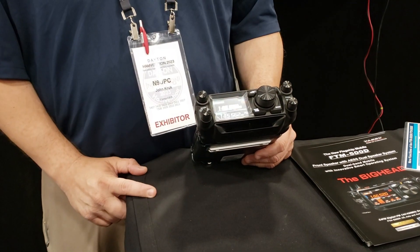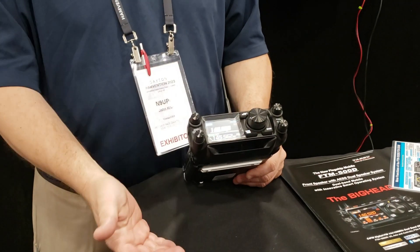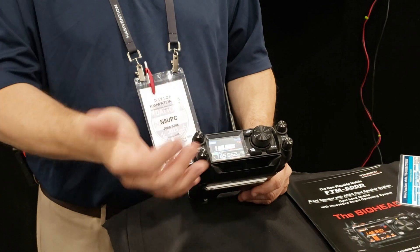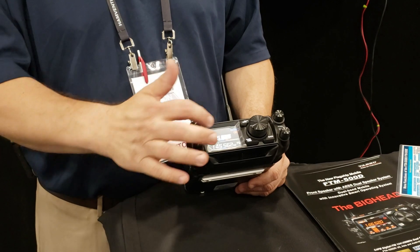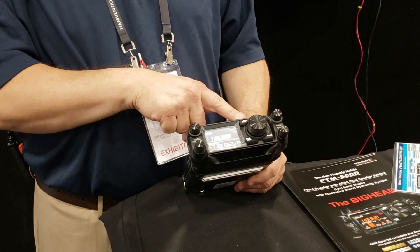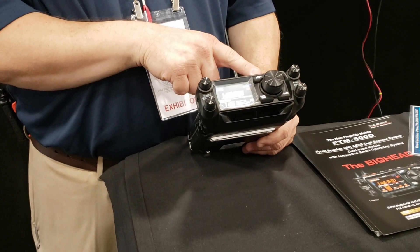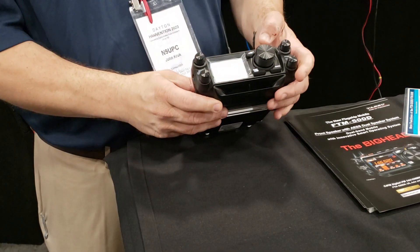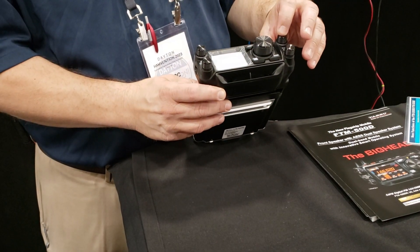Tap the VFO and now you're in memory. Tap the screen and you're back. You can change modes: digital, complete digital, FM, AMS — you can do all that on there. If you're in digital mode and want to backtrack to see where the person talking to you in digital was, tap the screen, that comes up, then tap the screen to go back. There's also a fan scope in the full display. It's hard to do it upside down after a while.